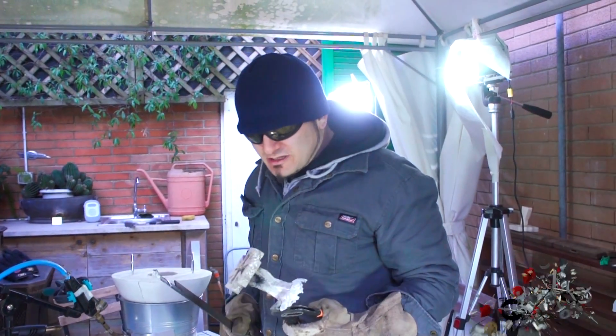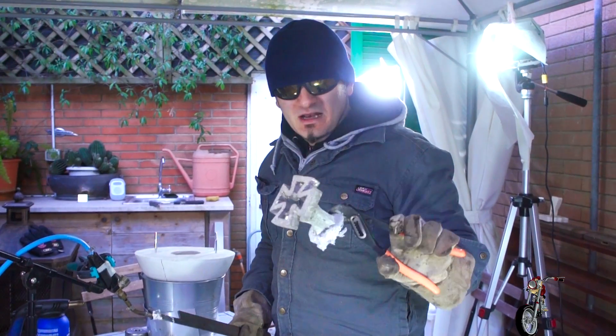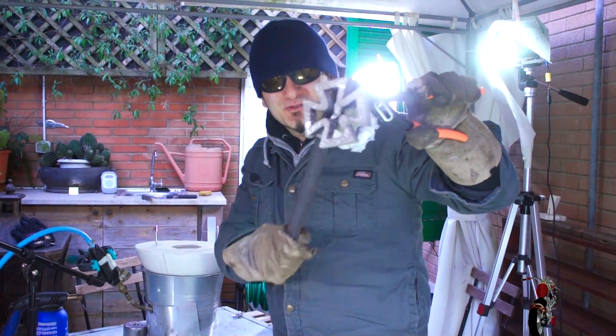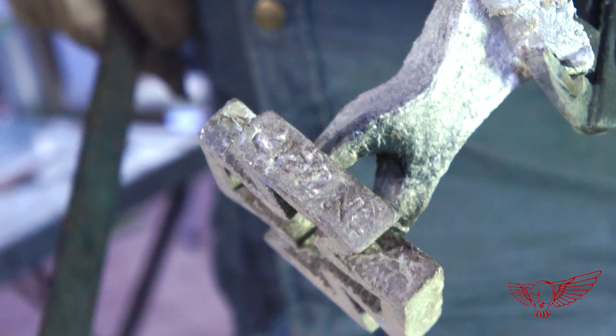It worked! I can't freaking believe that it worked! There you go — proof! This is incredible! I'm so happy it worked, guys. I'm freaking out because the first failure was such a bummer, but this worked! I'm so excited!